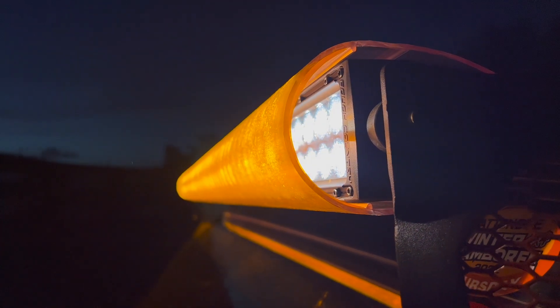And of course, the added bonus with arrow lids is being able to run different design inserts. We tested out the orange.